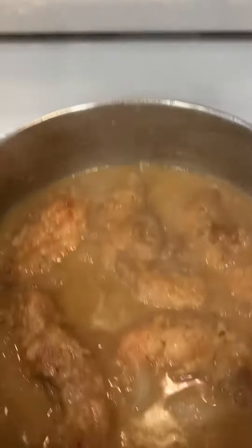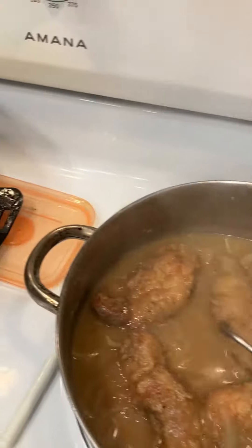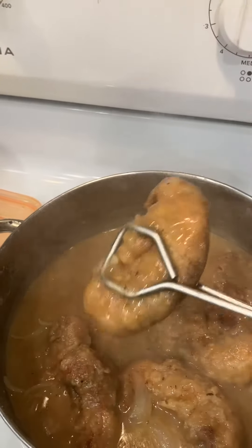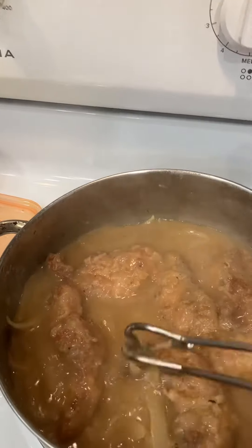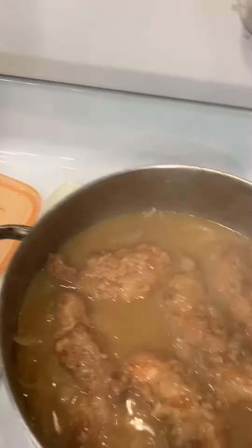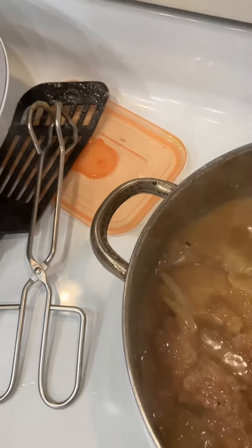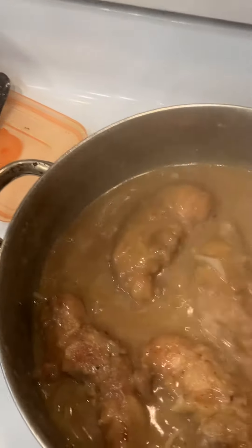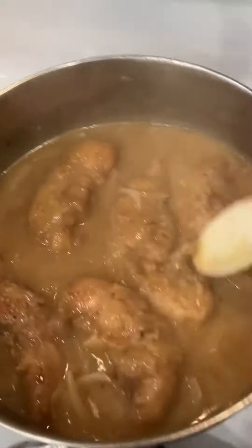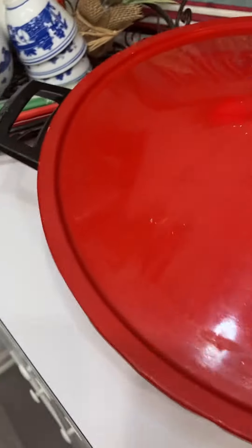I had some unthawed chicken breasts — look at that, that looks good! So what I did was I fried them, and now I made some gravy with onions. I cut some onions up in there and made my own gravy, so it's going to be some sauteed chicken and onions.